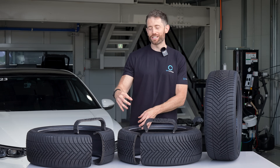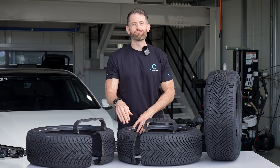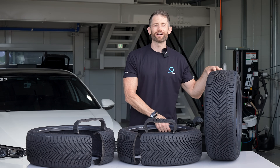In this video I'll be testing the differences between a normal tyre, a sealant tyre and the latest generation run flat tyre, and finding out exactly how much abuse these two tyres can take.